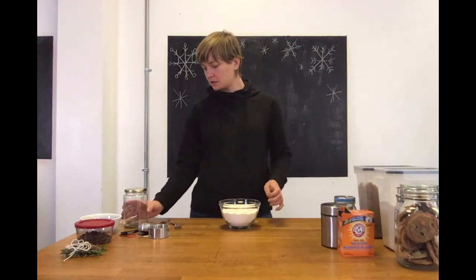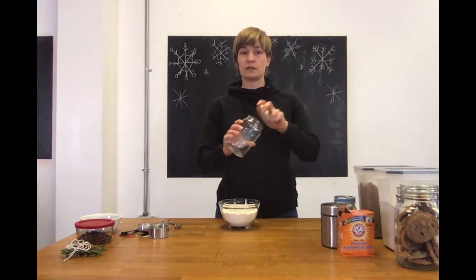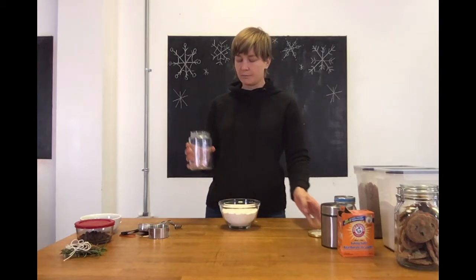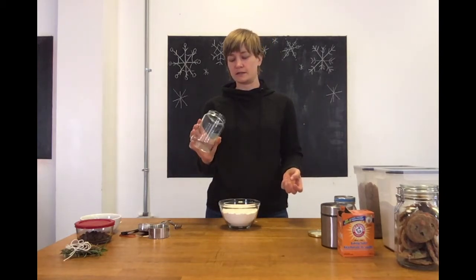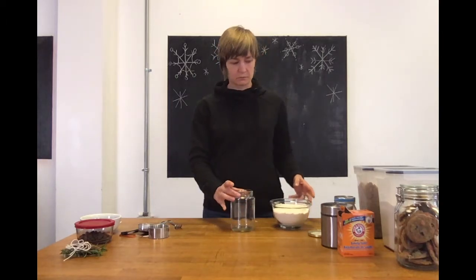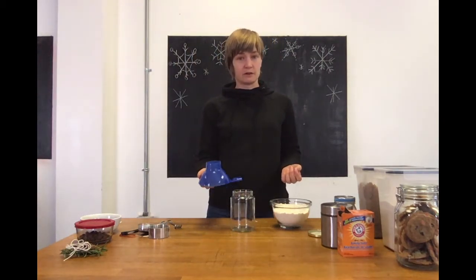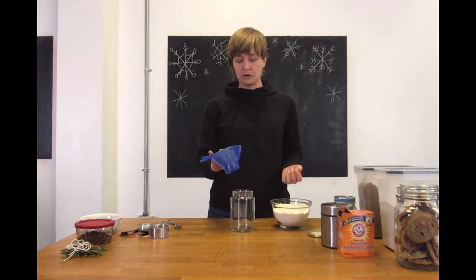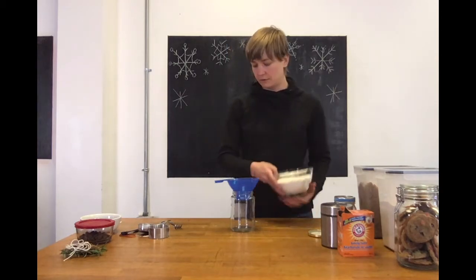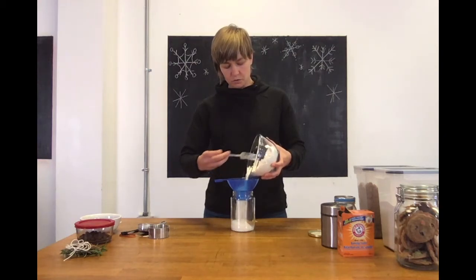Now we're going to start to layer. I'm actually using an old honey jar for this one — it's about the right size. You want one that's about a liter in size for this recipe, but you can use what you have around. I'm using a funnel, which just makes things a little bit neater, but if you're not using one, just use a spoon. So we're going to carefully pour the flour mixture in, trying not to spill too much.